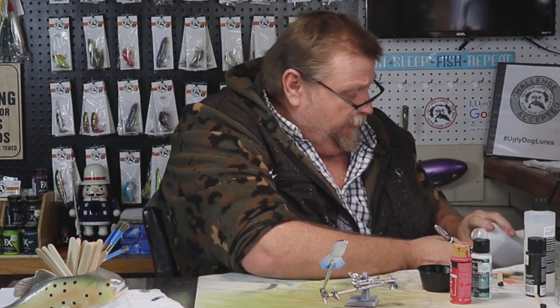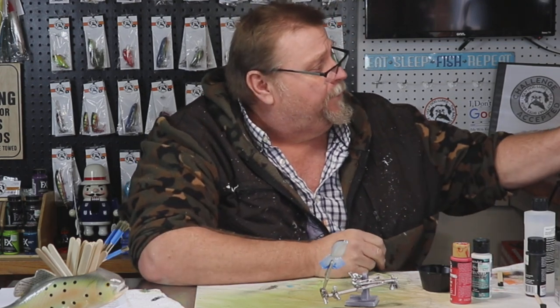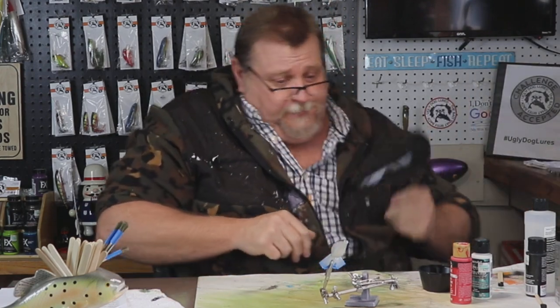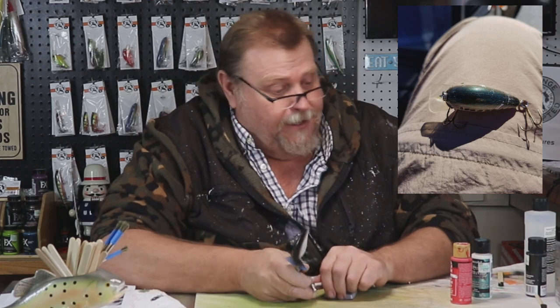Where my wife can hem me up in the corner and be mean to me. I talk a lot of crap about my wife on here and it's all true. But we've had 26 years of marriage and it's been pretty good — she's only shot me one time. That black will change colors here in a minute and I'll show you how we're going to do that.